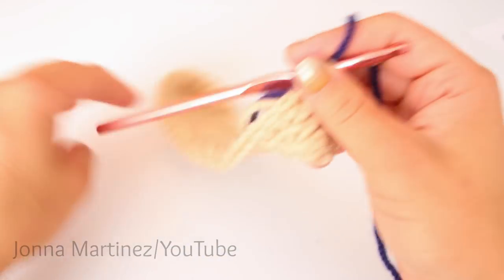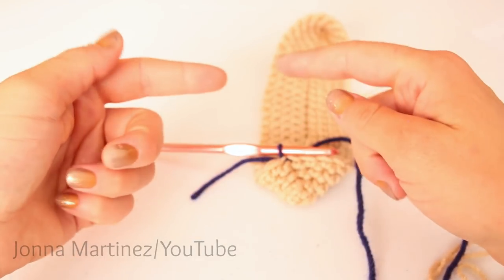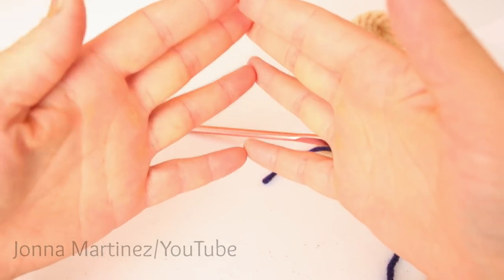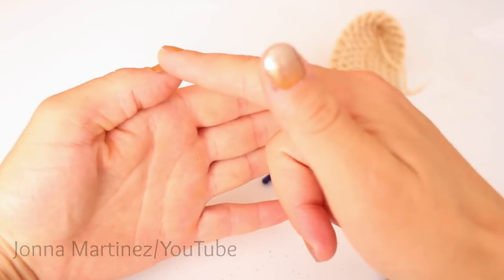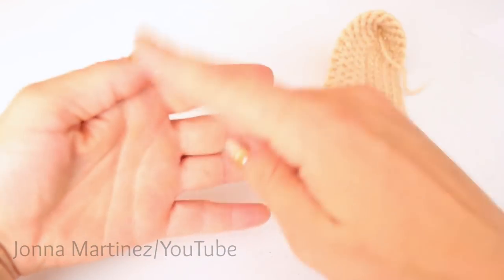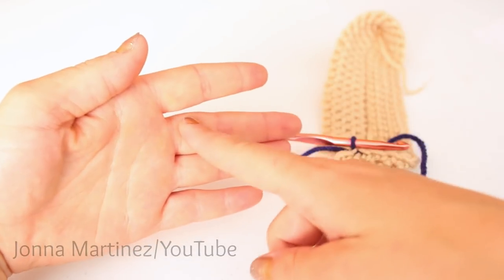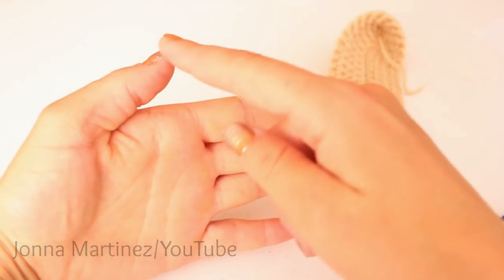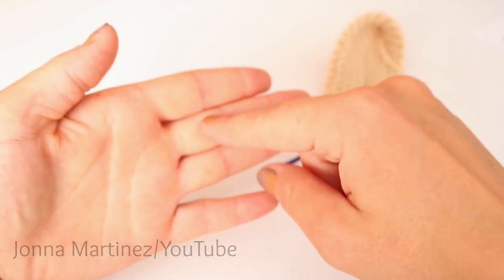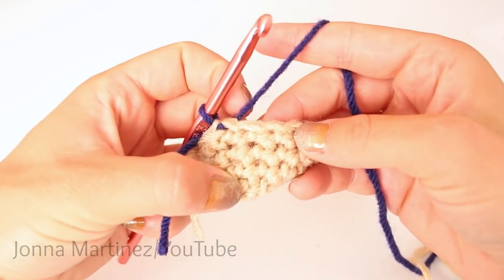Now we get to begin the fun part — the spike stitch. The spike stitch is very interesting: we're going to be single crocheting into a stitch two rows below the row we're working on. So if you are working on row five, you are going to be working into row three. We're counting the row we're working on as one, then two, and into the third row down.